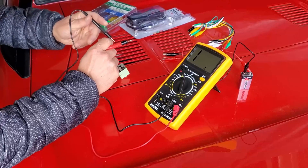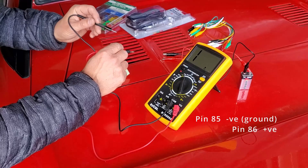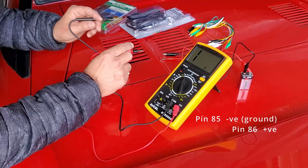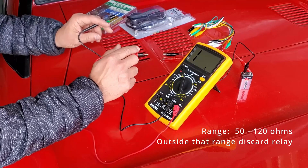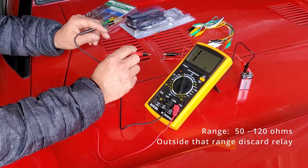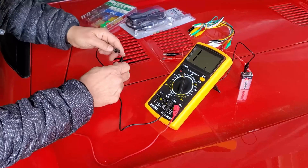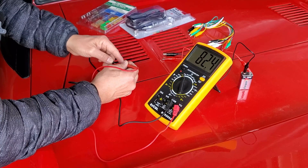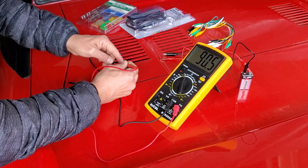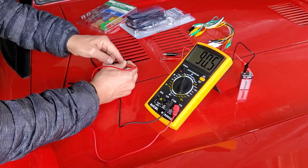I'll power up the multimeter. I want to test pins 85 and 86 — pin 85 is the negative ground and pin 86 is the positive. I want a reading between 50 and 120 ohms. I've selected the 200 setting to accommodate a reading up to 120 ohms. Testing now — I'm getting 90.4, which is well within that range of 50 to 120. So this is a good relay with respect to this first test.